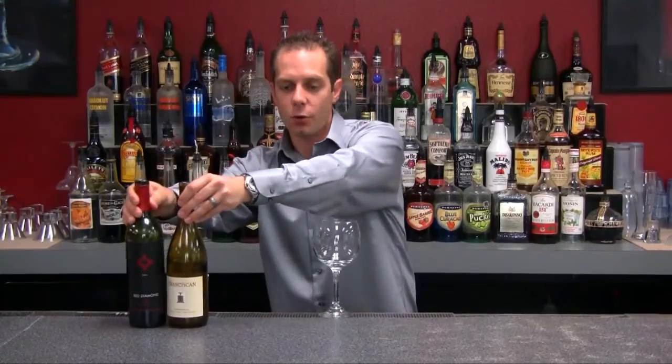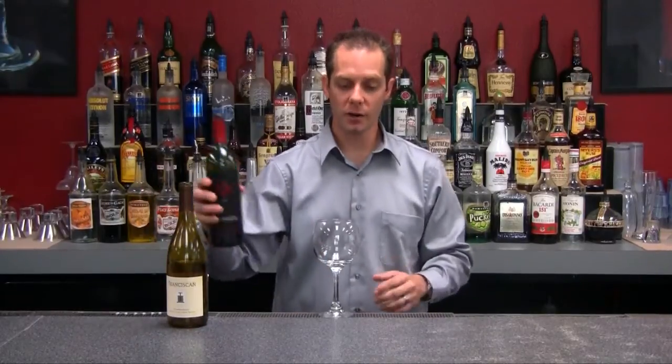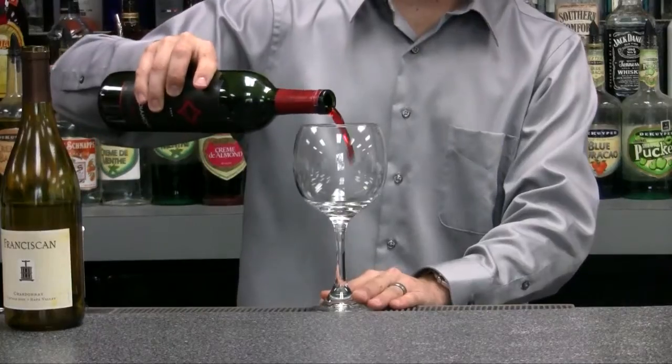We're going to make this in a large balloon type of wine glass, that way we can fit our extra ingredients such as our soda water or our 7up. So let's go ahead and make the red wine cooler, which is one of the more popular ones.